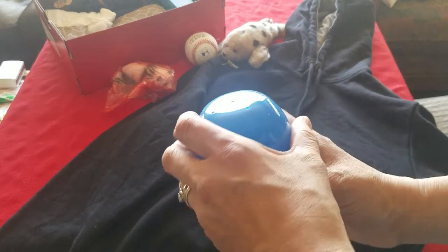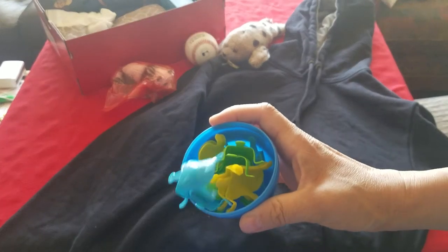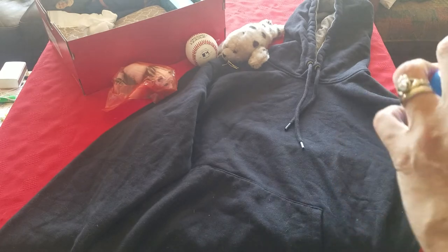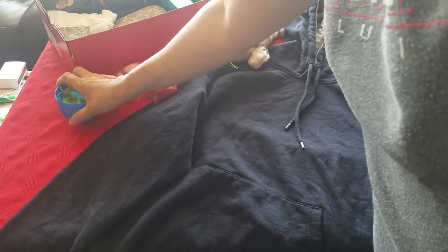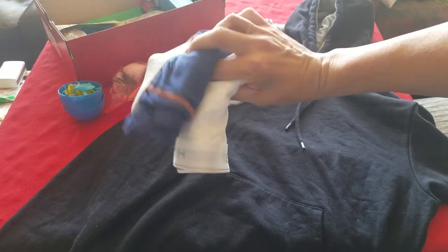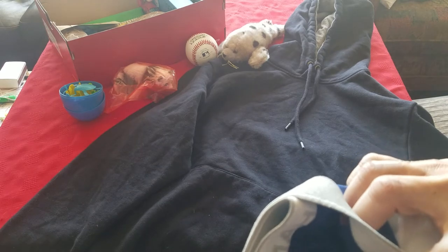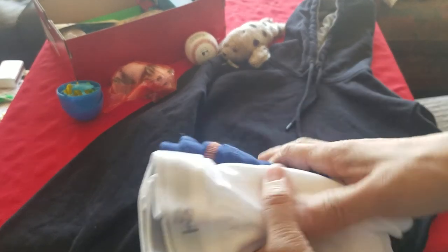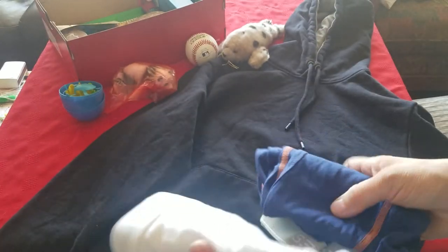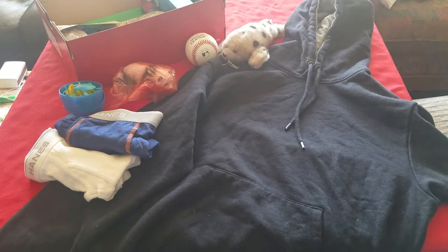Inside this Easter egg there's a jumping frogs — I guess jumping rabbits — game. I just dropped one; I'll make sure to get it before I put this away. Also two pairs of underwear: a men's small and a boys extra large, or boys large. A men's small is a size 28 waist, so it's basically a boys extra large anyway.